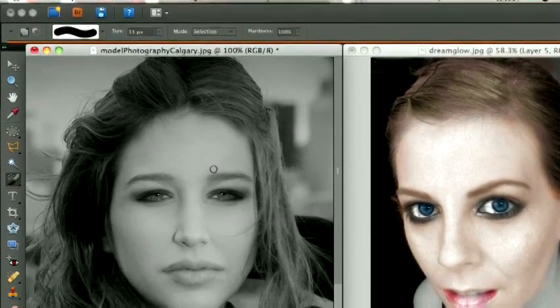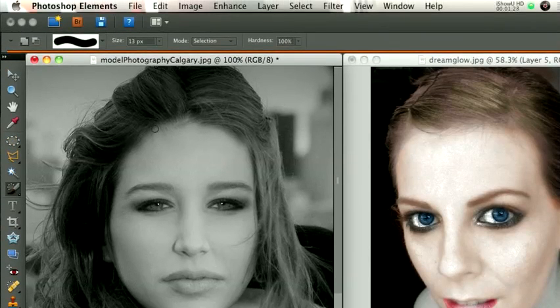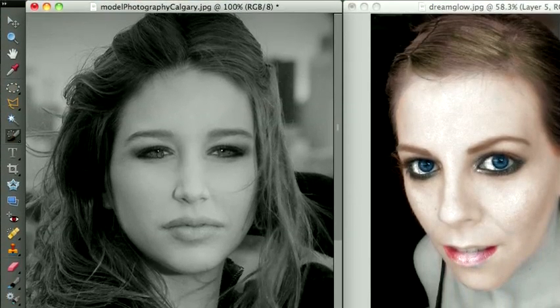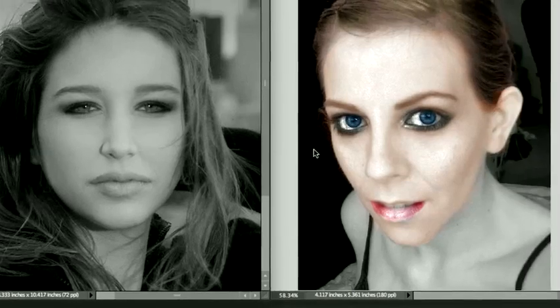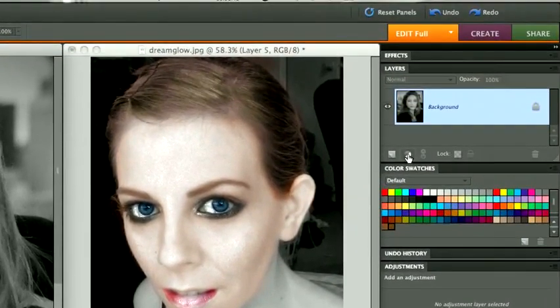How we do these Adjustment Layers is, every different color that we're going to be doing — like the hair is brown, the face is peach, the eyes are green, the lips are red — we're going to have to create a different Adjustment Layer for each. The Adjustment Layer is over here on the right-hand side, under your Layers Palette.